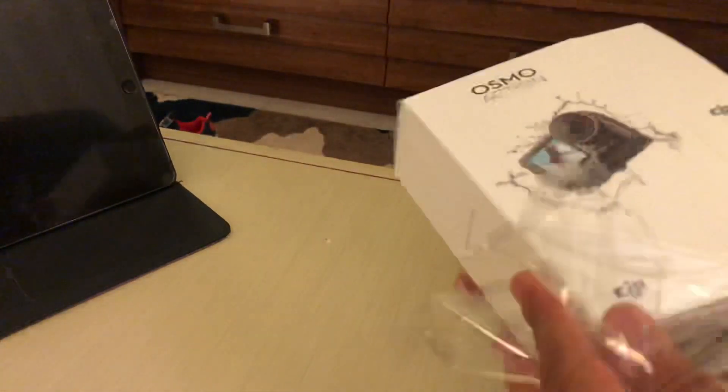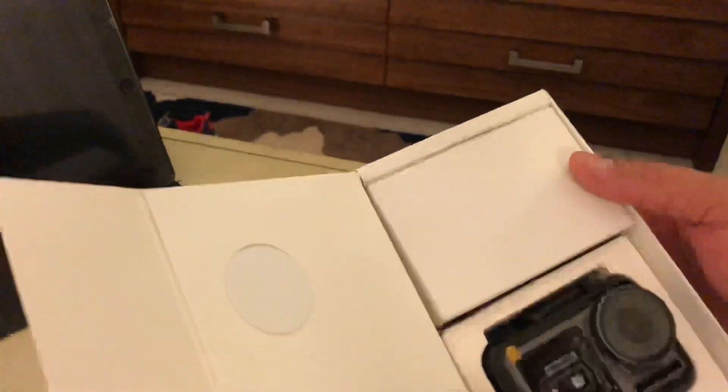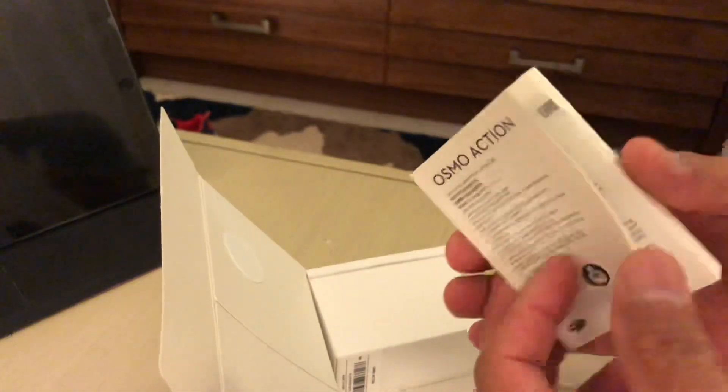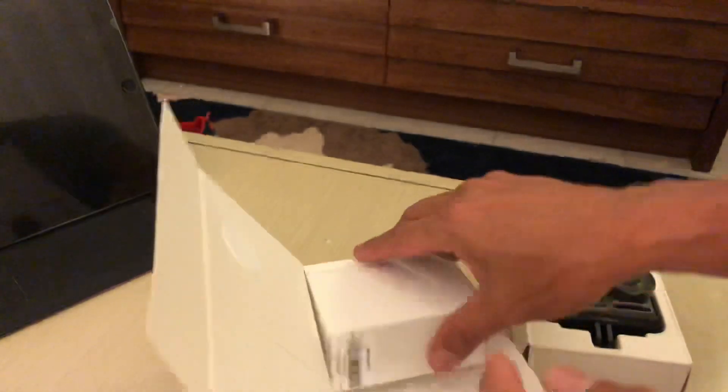Now I'm going to open this up and see what's inside. Here's the manual — it's a little tiny manual, you'd need a magnifying lens to read it.